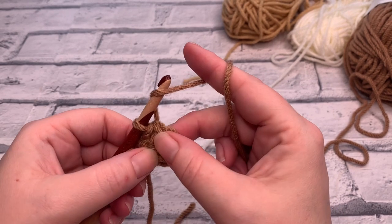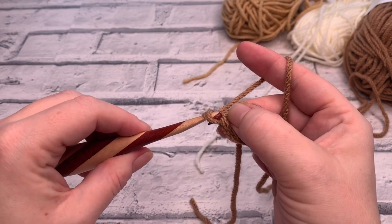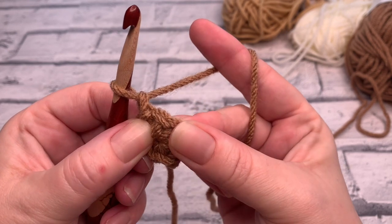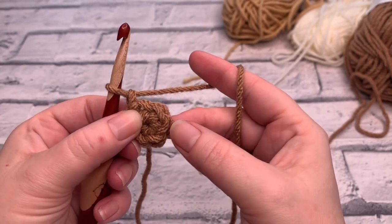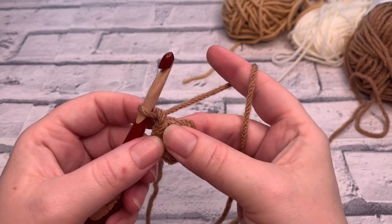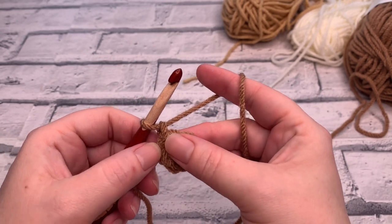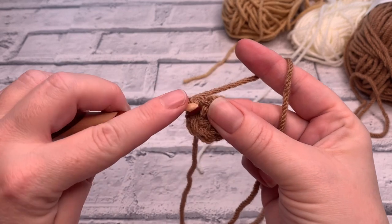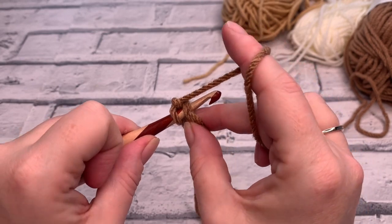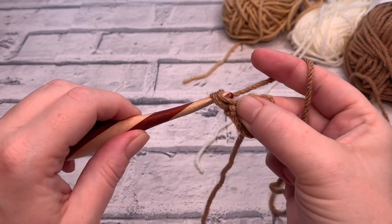To start round two, first chain one — yarn over the hook and bring it through the loop. We're going to work into that stitch we just slip stitched into, and in each stitch around we're going to place two single crochets into each stitch. This is called an increase, and we're going to take the stitch count from six to twelve. Insert your hook into that same stitch, yarn over, bring a loop up, yarn over and pull through two.